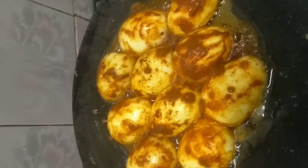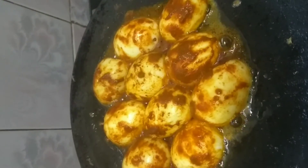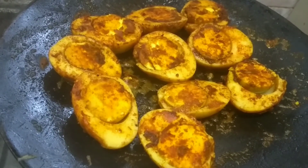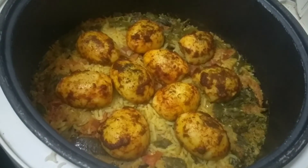I will take the egg and dip the egg in the pan. I will take the egg and add the egg.